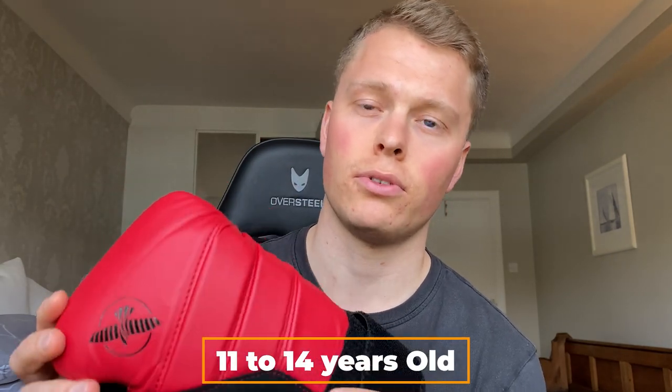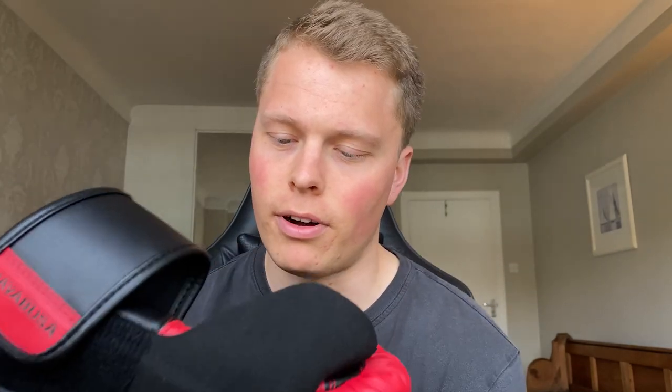What are the disadvantages of the Hayabusa T3 kids boxing gloves? Number one: there are only two size options available. The first is the six ounce glove for six to ten year olds, and the eight ounce glove for eleven to fourteen year olds. It's quite a small margin, and it would have been better if they'd introduced smaller and larger sizes to accommodate younger and older boxers.